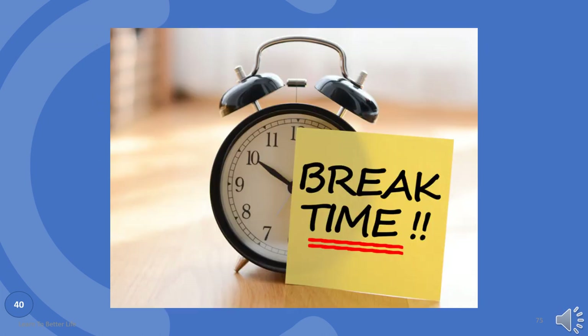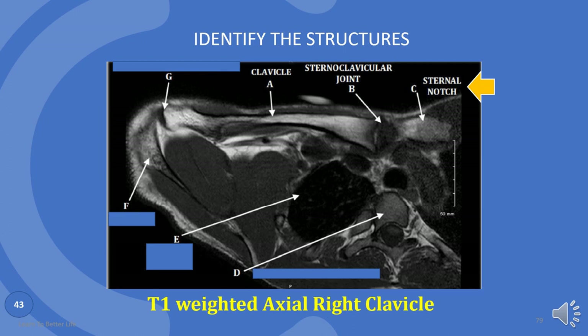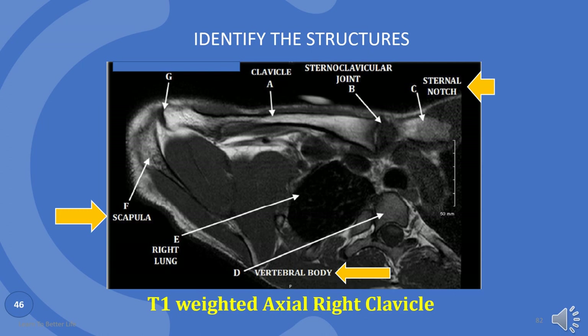Want to take a break? Because there's more anatomy to come. Let's continue to learn these structures. A is clavicle. B is sternoclavicular joint. C is sternal notch. D is vertebral body. E is right lung — notice the black area. F is scapula. G is acromioclavicular joint.